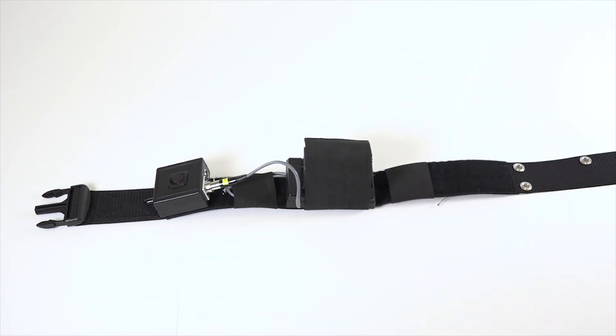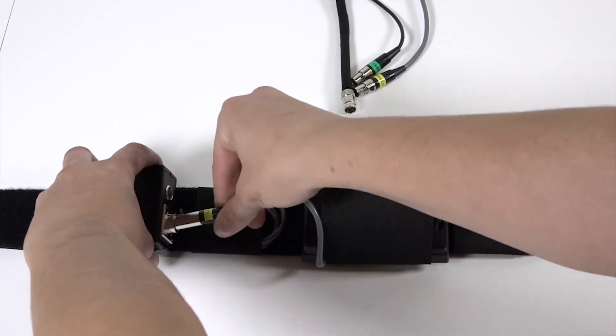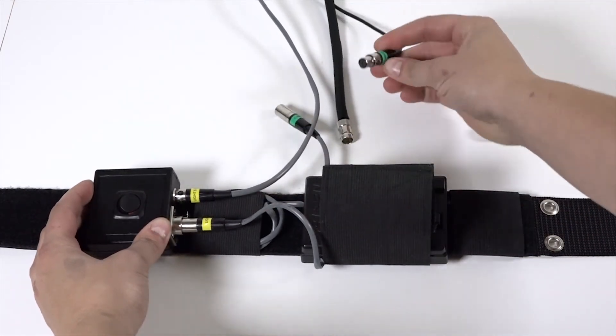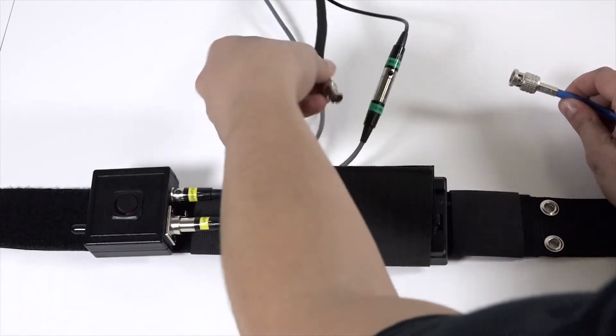Let's see what these connections look like when the components are on the belt. From the battery plate, take the power cable labeled 'lights' and connect it to the light switch. Next, connect the light power coming from the camera cables to the light switch. Then connect the camera's power cable to the battery plate. And finally, connect the HD-SDI cable to the extension SDI cable.